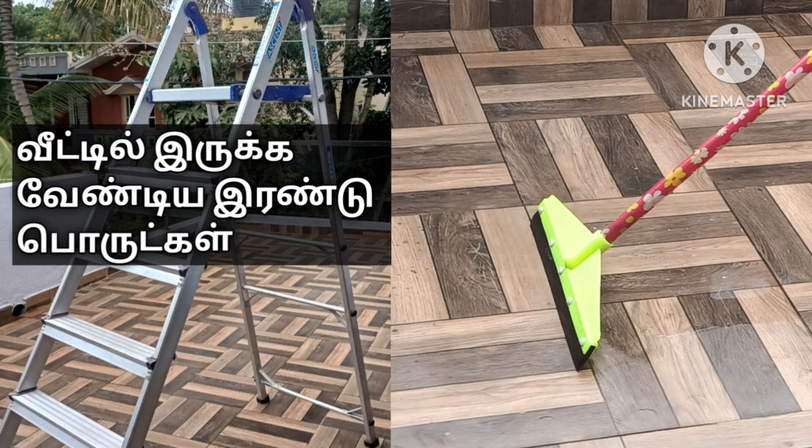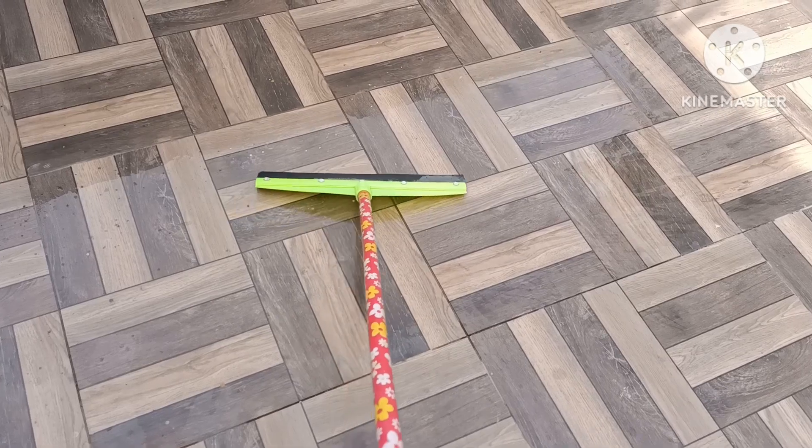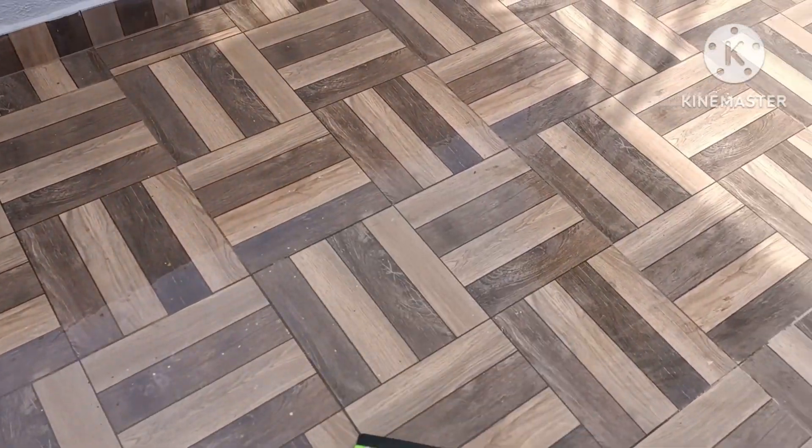If you are in the house, you will be sharing the video and using it very well. This is something that you can use — a very useful recipe. If you are in the house, you will be using the top-down piece of the paper.